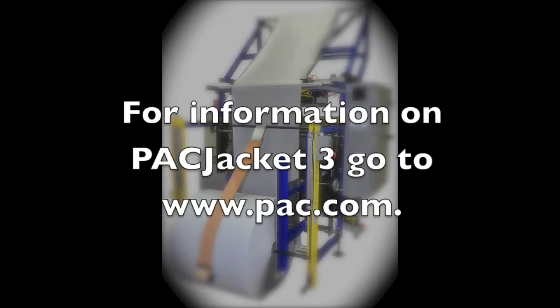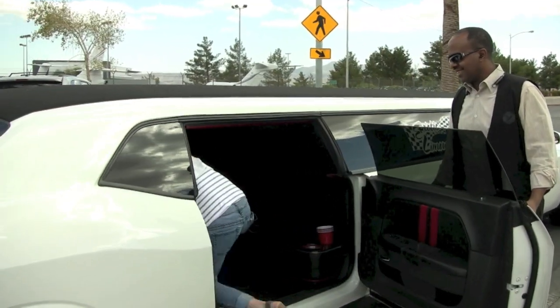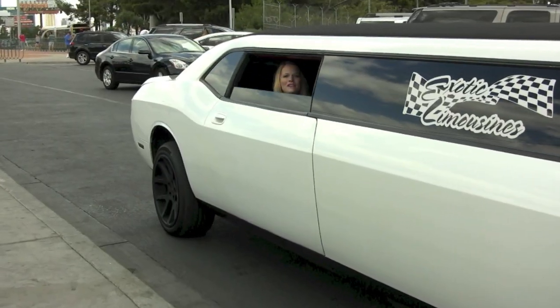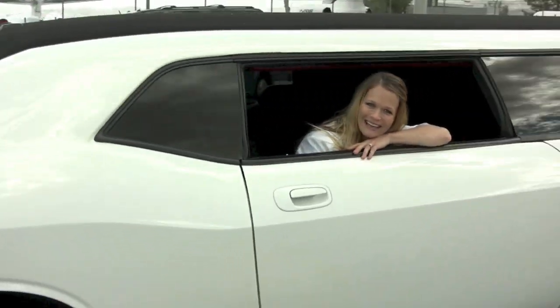It's been good to have you on the show, Jeff. Thank you very much, we appreciate it. My suggestion: double down on the Pack Jacket 3 and you won't be disappointed. I've got some chips burning a hole in my pocket and it looks like my ride is here. With another edition of Let's Talk Packaging, I'm Erin Smith — thanks for watching.